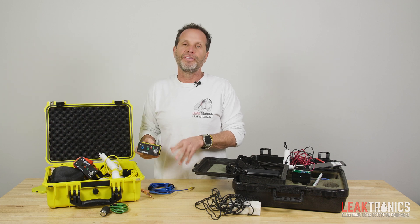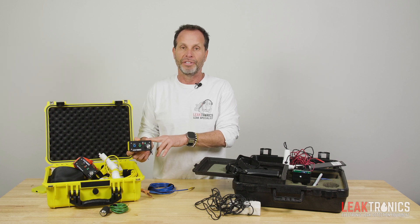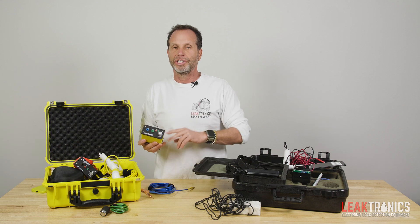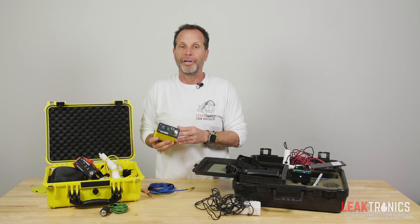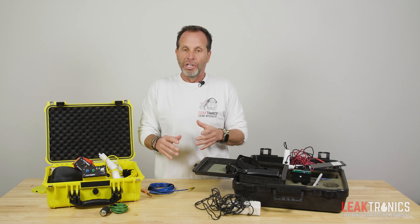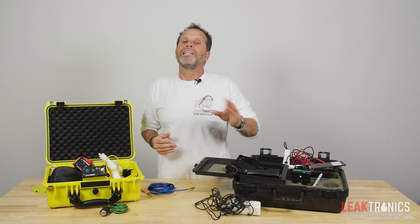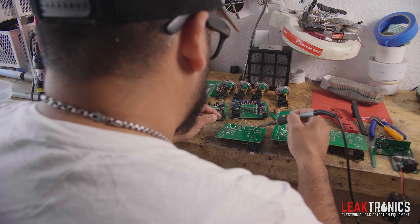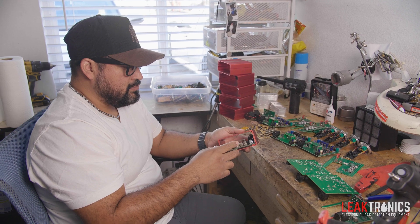Let's talk about one of the biggest factors with this vinyl liner equipment. There's a five-year bulletproof warranty with any Leaktronics product you buy, including the V2. If your guys drop this in a pool, you send it back to us and we'll fix it with no questions asked for five years. With the Leaktrack, you're only getting a one-year warranty. Another big difference is we build it here — we believe in not leaving you stranded. The day we get it back is the day it gets fixed and sent back to you that same exact day.